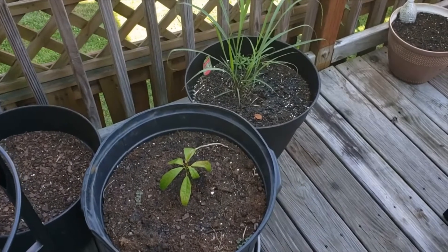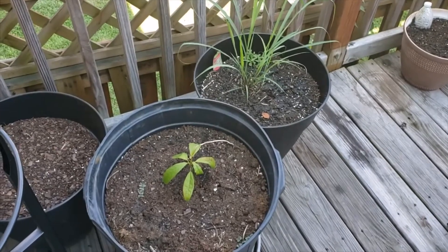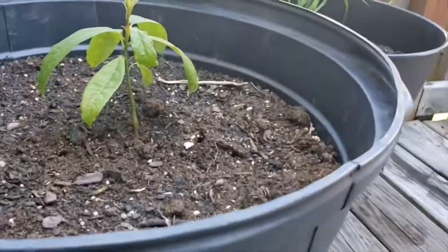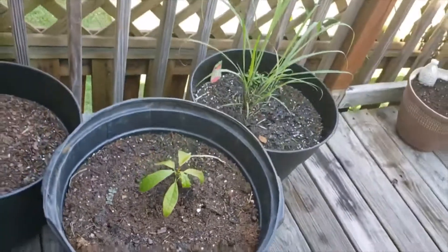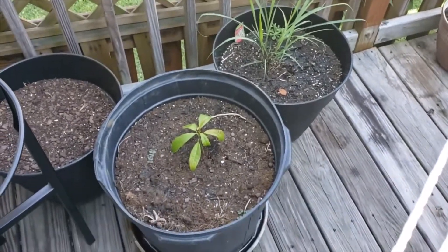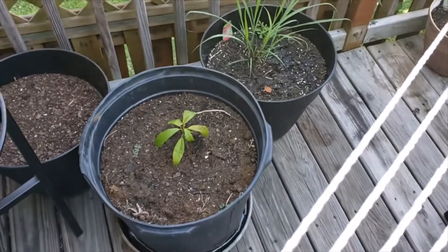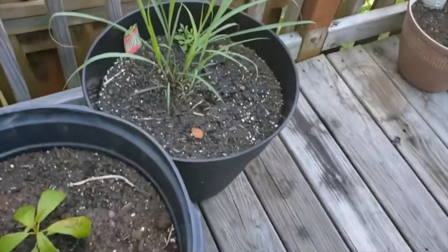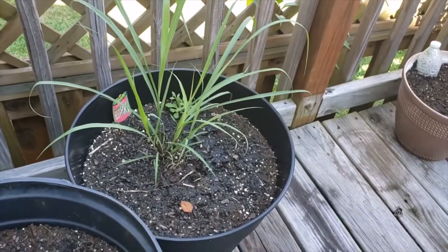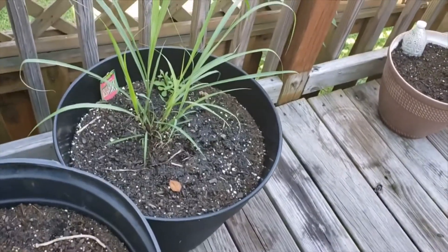Here we have two new plants. I'm not sure if I caught this avocado in a video before, but that's an avocado growing in this pot. I intentionally put it in this large pot so it can stay here and I'll be moving it inside in the winter — of course it won't survive in zone 7. And there we have a lemongrass. I had one before but it died, but I got this as a gift from another grower in my area and it's caught and growing really well.